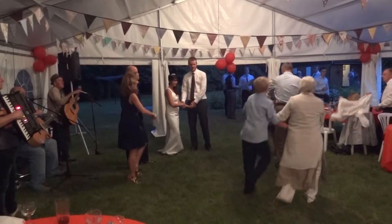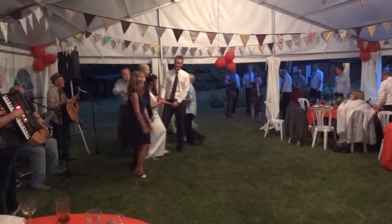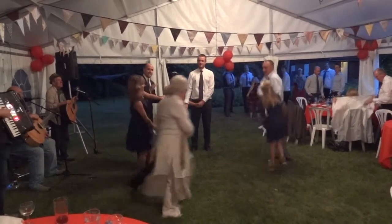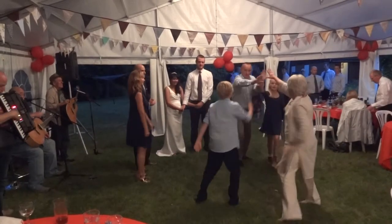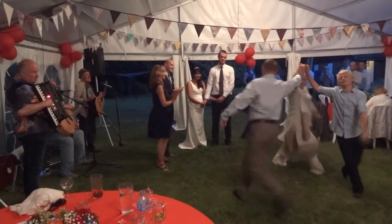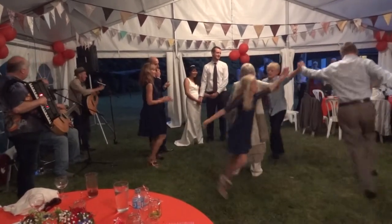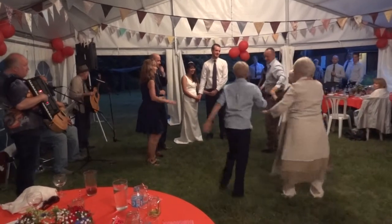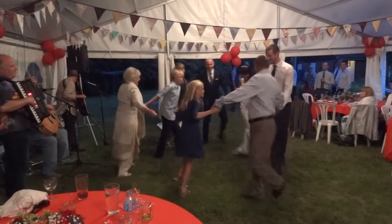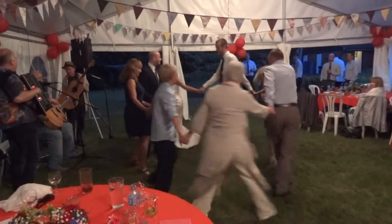Just two and three. Then you do a right hand star, and a left hand. Everybody circle left, and back again. And swing your partner.